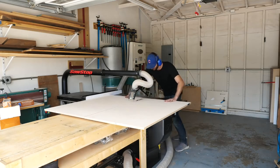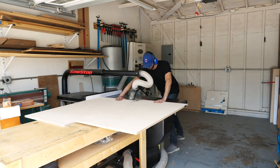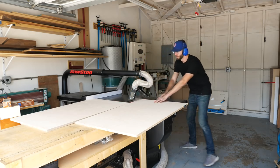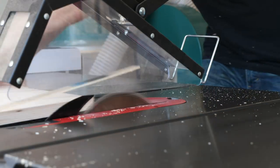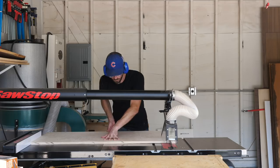Next I used my table saw to break down the smaller sheets of plywood into what will become the shelves and the smaller pieces of the cabinet. There are three pieces of essentially full sheets of plywood that are going to make up the two sides and the center partition.